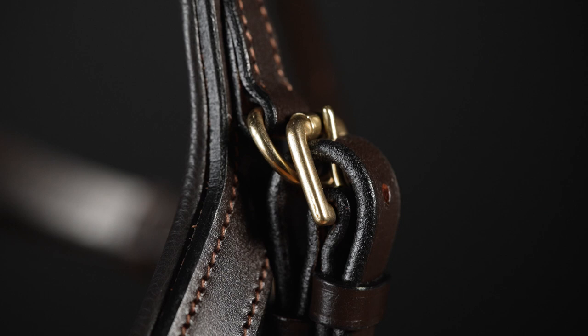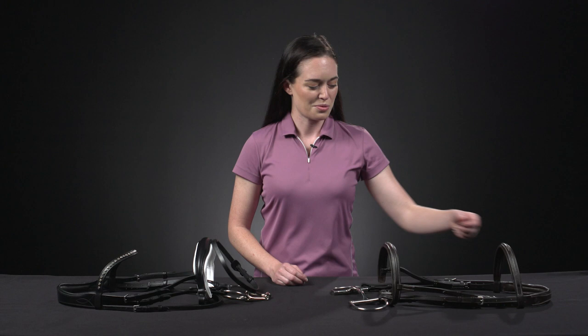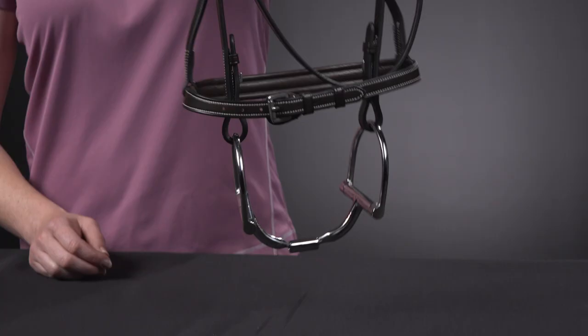Buckle closures can be favored for schooling or for eventers where swapping bits quickly can be helpful. While there are many parts to the bridle, the noseband is probably the most important piece. The type of noseband you choose is going to alter the pressure points that should support your horse and increase their comfort. The plain cavesson is most commonly used in hunter jumper and is always used on a double bridle.